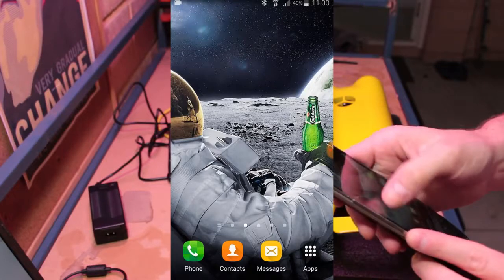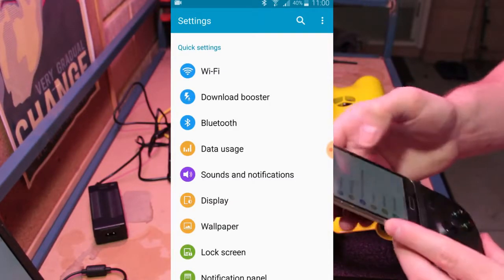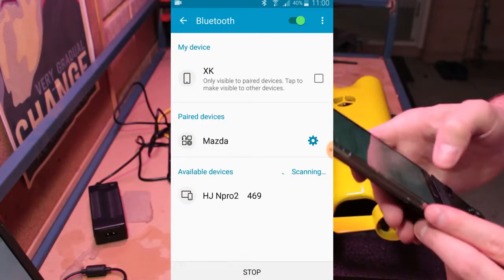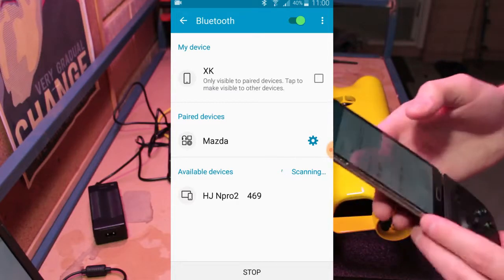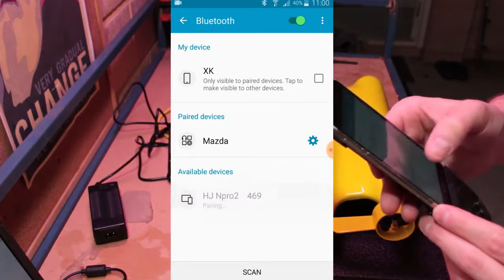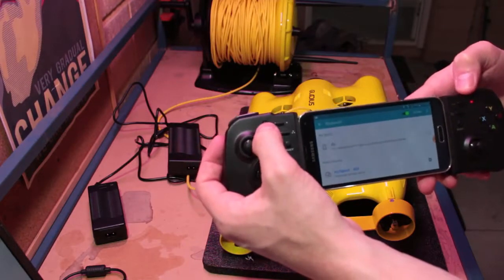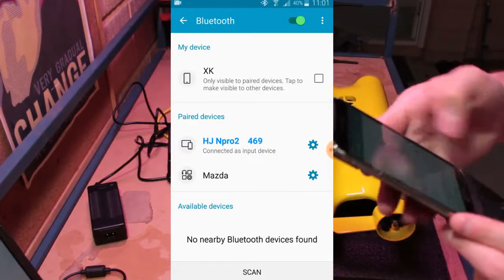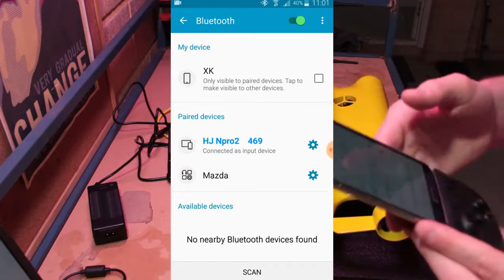If we navigate to the settings in our phone and into Bluetooth, we should be able to scan for and locate the HGN Pro controller device. Go ahead and tap on that and then press the pairing button on the controller. It looks like we're connected to that Bluetooth device as an input device.